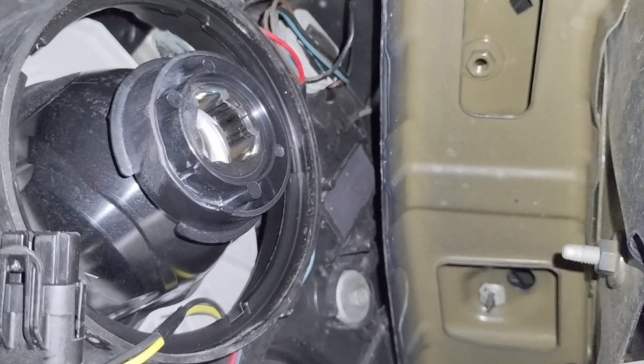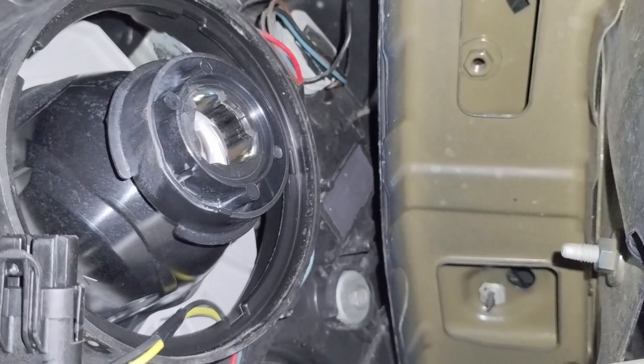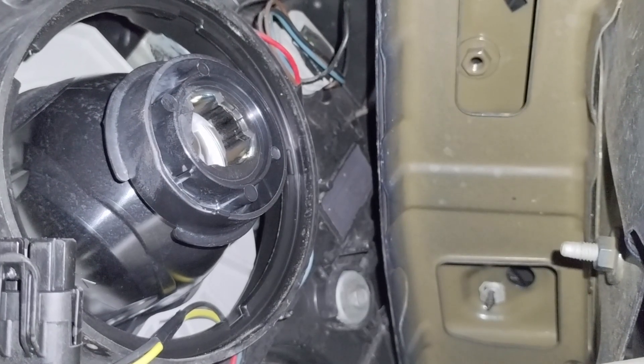Don't touch the bulb, because that shortens the bulb's lifespan. I'm going to wear some gloves and then I'll put the new bulb in.